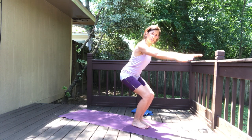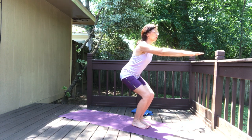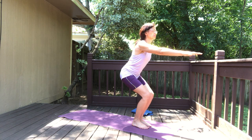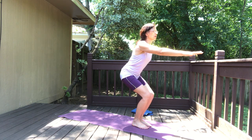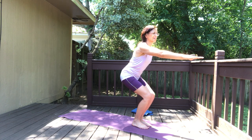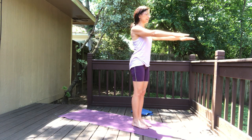Tuck your tailbone, pubic bone towards the navel, engage the abdomen, and sit down until you feel some strong sensations through your thighs. Three long deep breaths, trying to stay calm — this is not a very comfortable position, so it's really hard to stay calm in an uncomfortable situation. Exhale, release, keep the arms up, take a deep breath in.